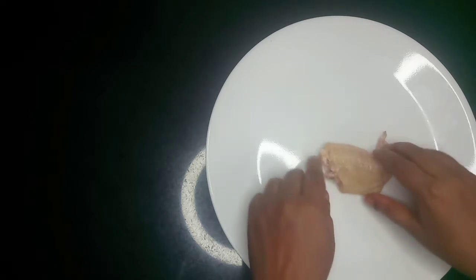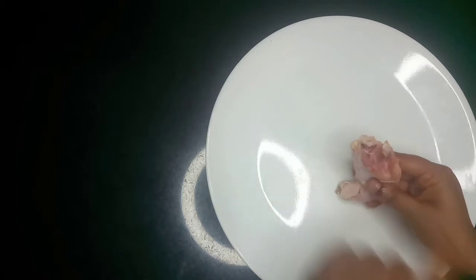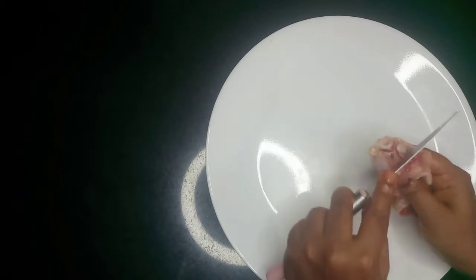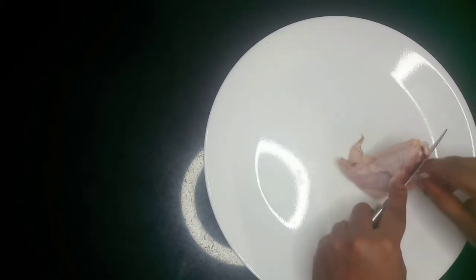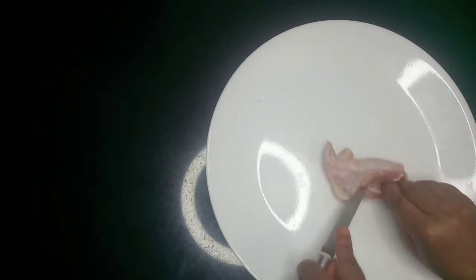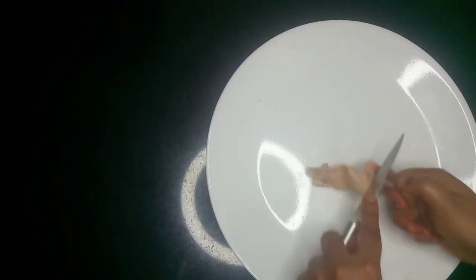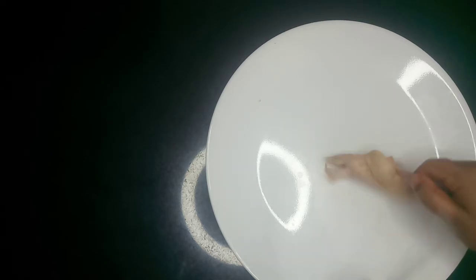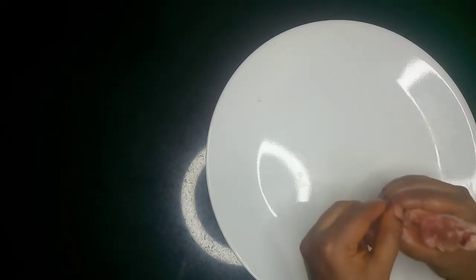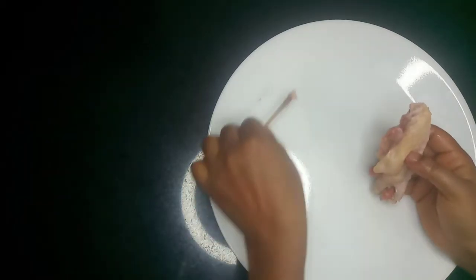So this is a chicken wing. A chicken wing has two bones, so we have to remove the smaller bone. For that I'll be using a knife and just push the meat to the edge, so that the bone can easily come out, just like this. You push all the meat to the edge and then remove the bone out.